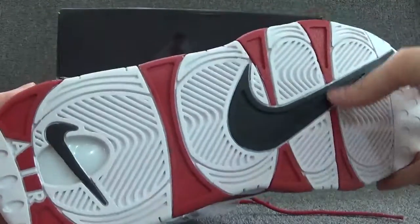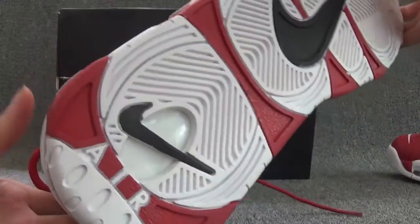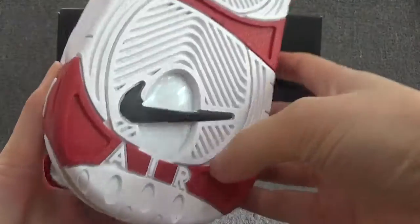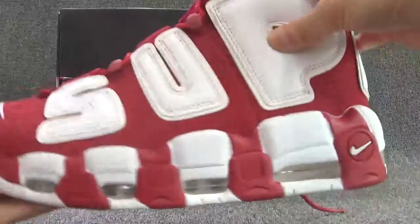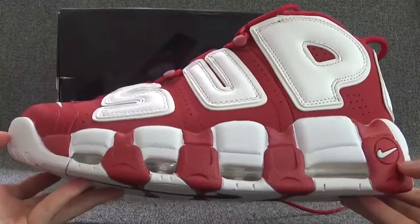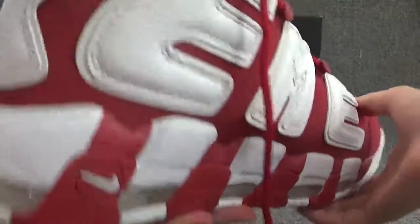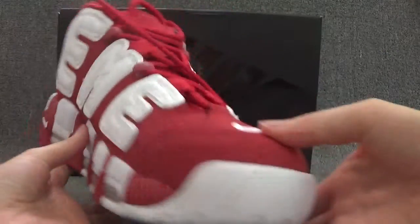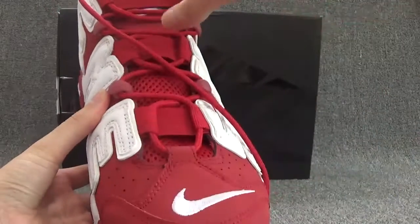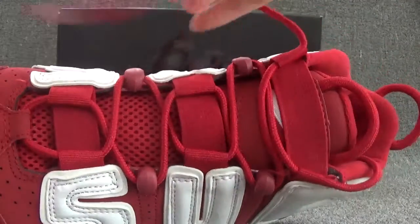Okay, and bottom of the suit. In the middle we can see a big black Nike logo on the line. Here is L. Let's check another side of the suit, back of the suit and another side of the suit.